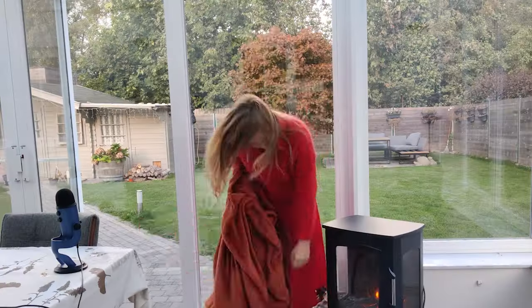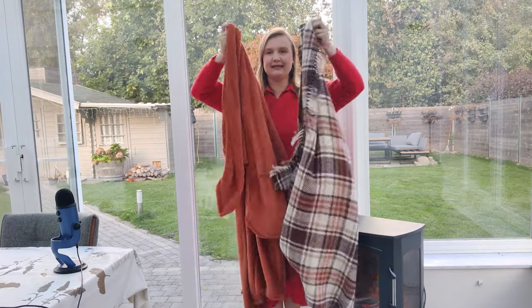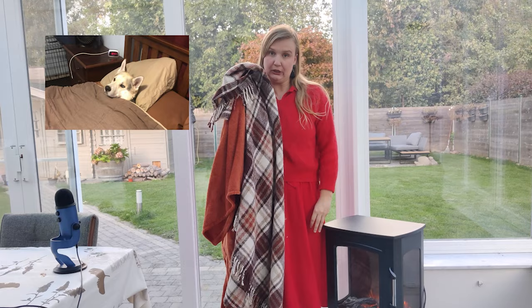Hello! In this week's video I'm going to turn these two blankets into a dog bed. So here we go.